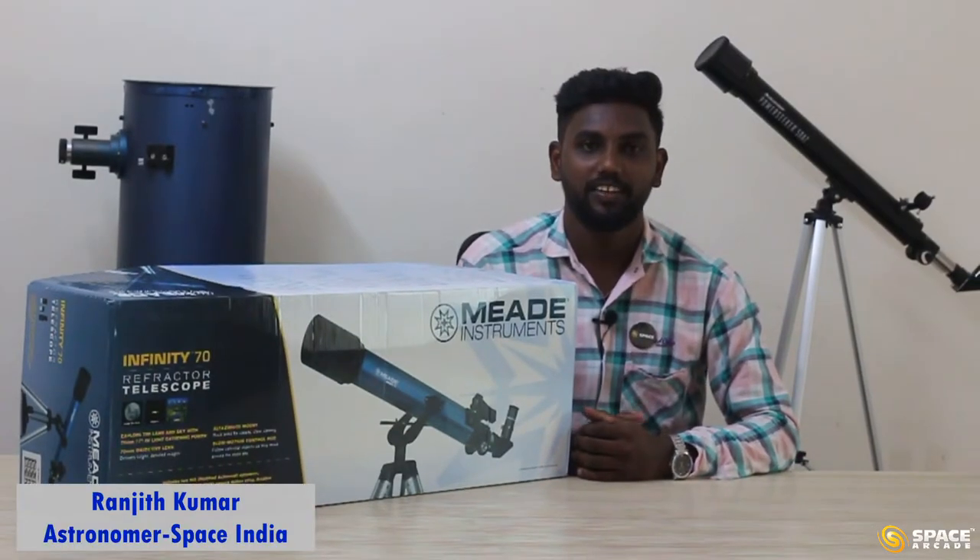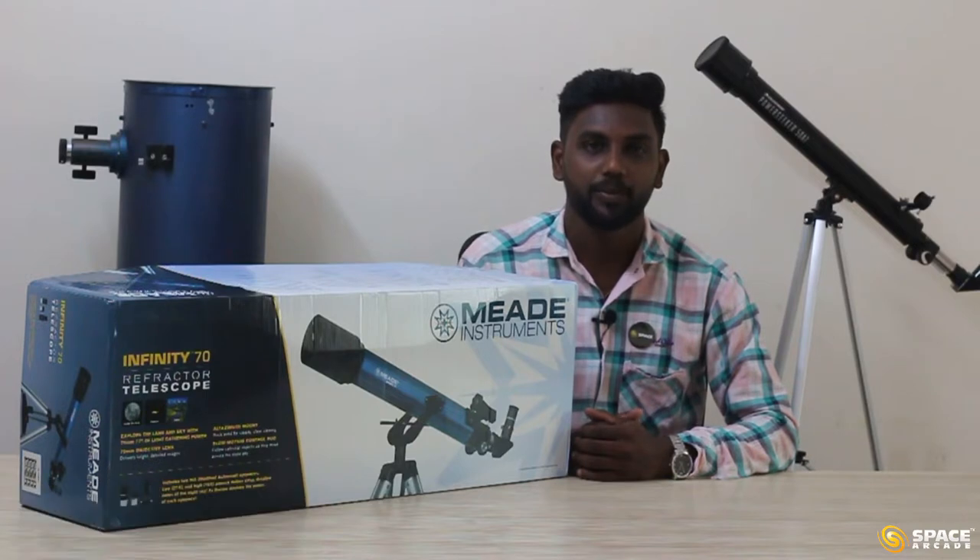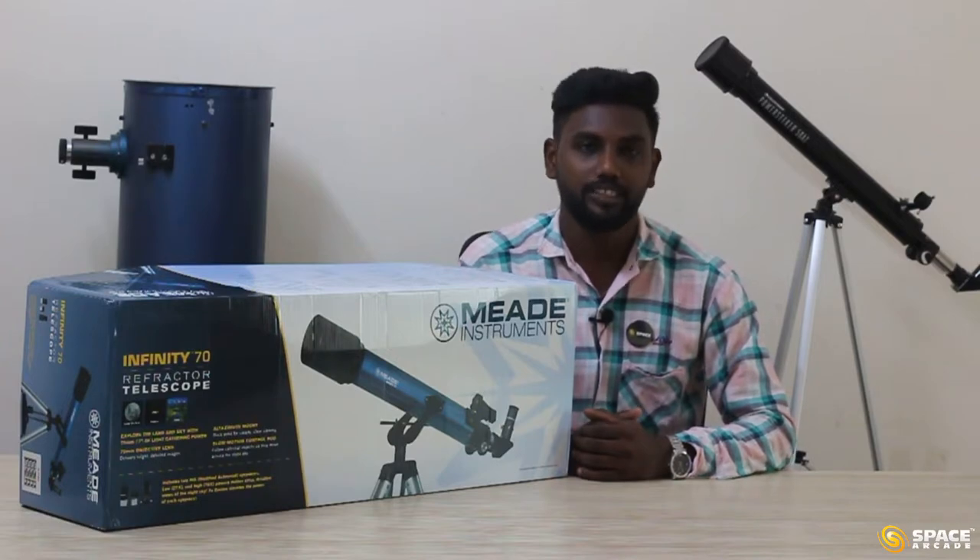Hello Astronomers, myself Ranjit Kumar. I am an astronomer and an astronomy educator with Space India. In this video, we are going to unbox the MED-INFINITY-70AZ Refractor Telescope. So let's unbox this telescope.